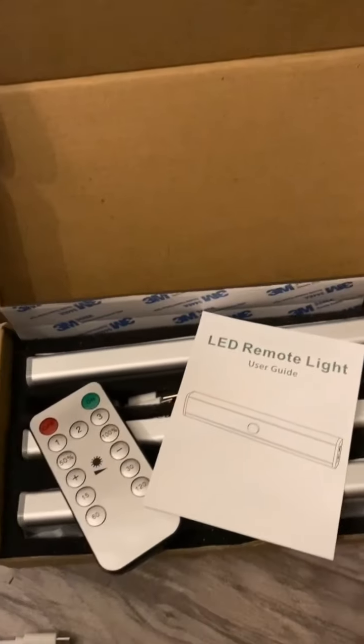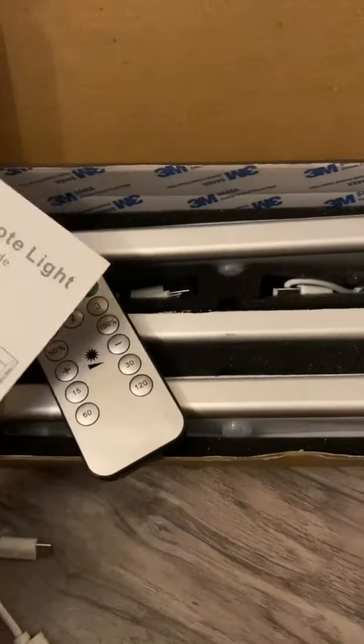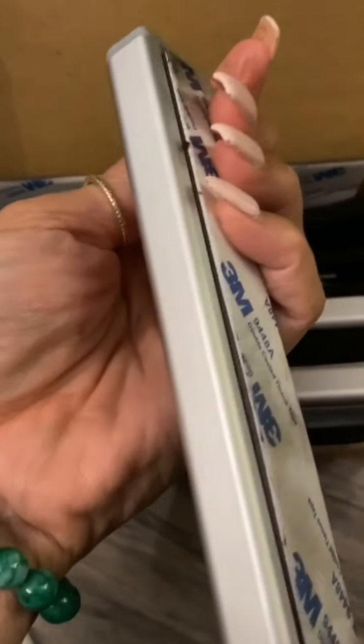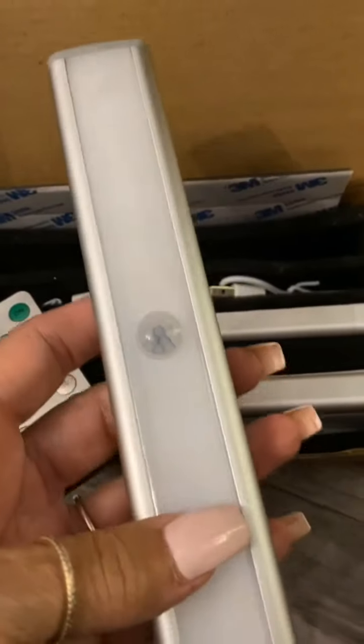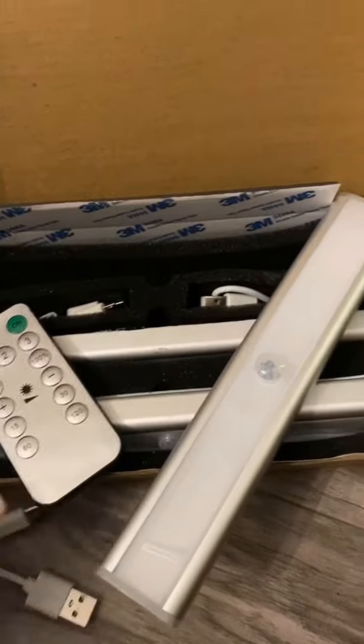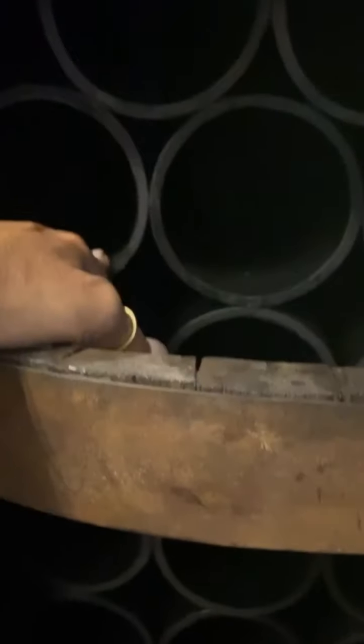I got this box of remote control lights off Amazon. They're magnetic — they have a magnetic strip on the back — and they're rechargeable, not battery operated. You charge them with a USB cable and a remote control. Now that we have all the PVC in the bar, I want to light up the inside, so I'm going to put one in the back of all the PVC, one on top, and one on the bottom.